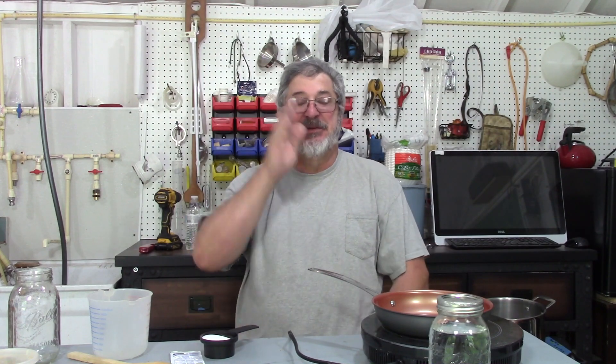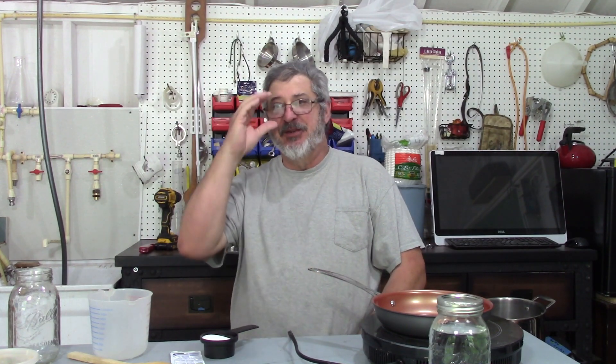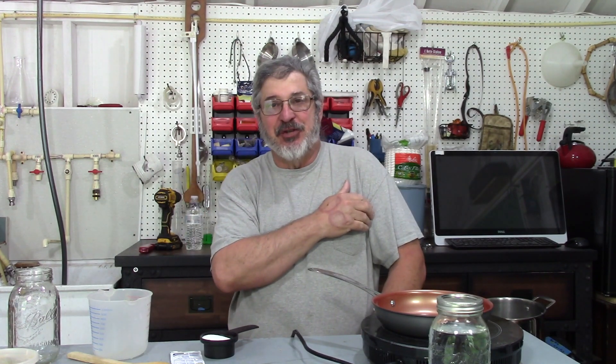Welcome to Shine Week with Stillworks and Brewing. My name is Randy, and this is the channel that's all about home distillation and brewing. This is what I'm going to call Shine Week — every day this week we've got a new moonshine flavor.